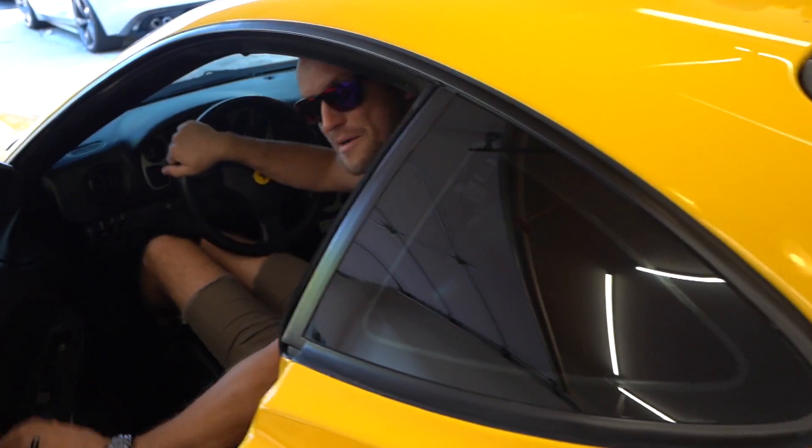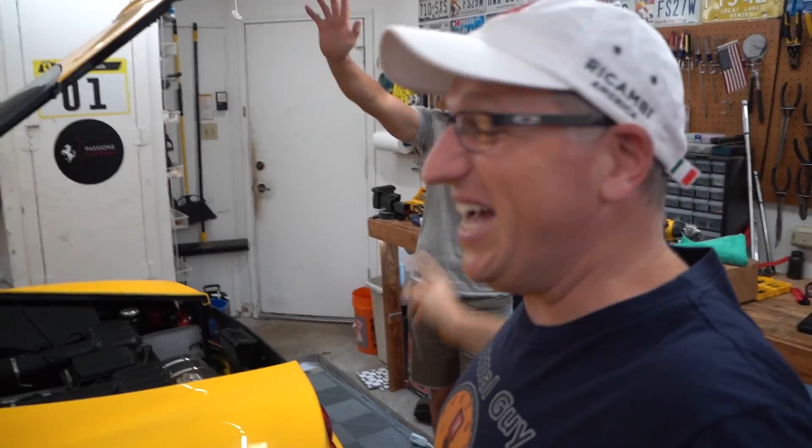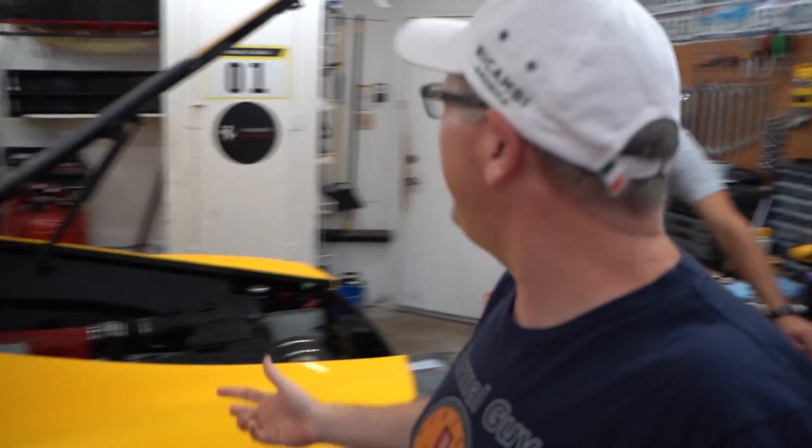Good morning YouTube, this is Josh and Josh's car is a 360 - what year is it? It's an 01.